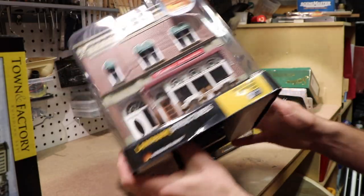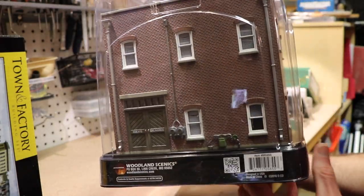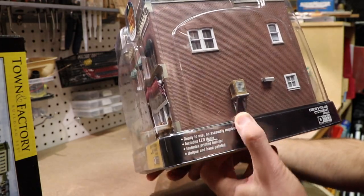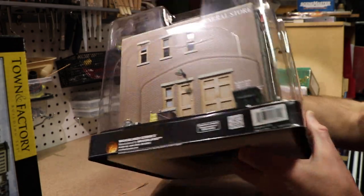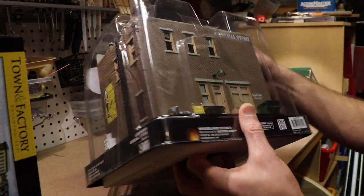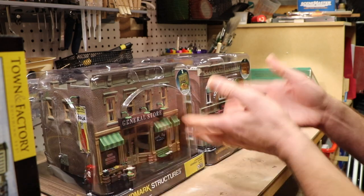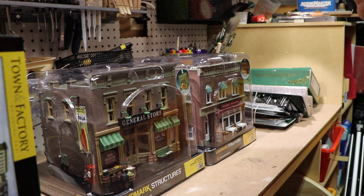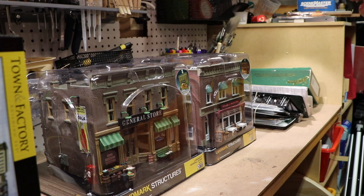I'm going to leave the structures in the plastic for now so I don't damage any of the details. I'll probably do a bit of weathering and try to dull things down. On the General Store you can see signs, electrical detail, down spots, garbage cans, and dumpsters in the back — really a lot of great stuff. These are not cheap structures; they're both around $100 each. So right off the bat I've got $200 in structures on this little layout project. Everything else is stuff I already have — scenery supplies and so on. The only new purchase was these two structures.